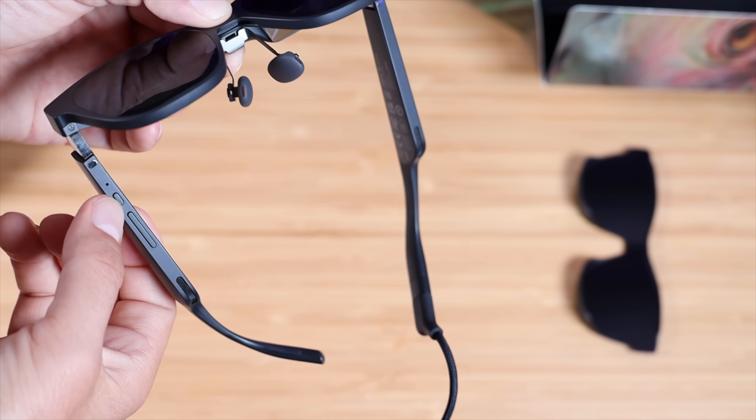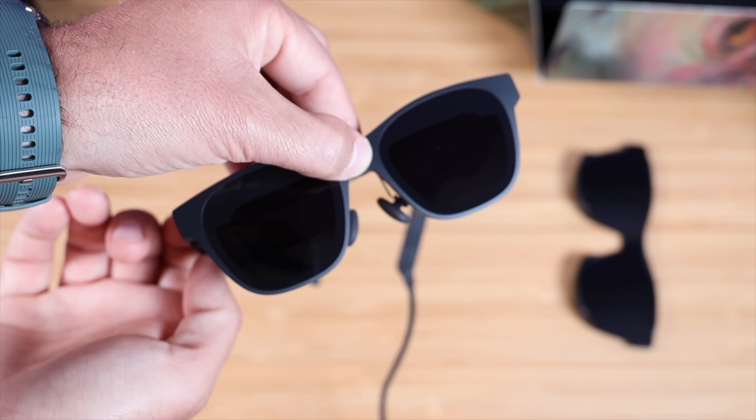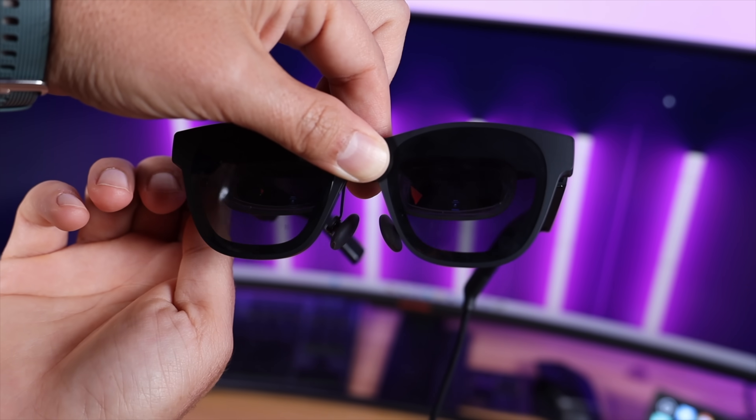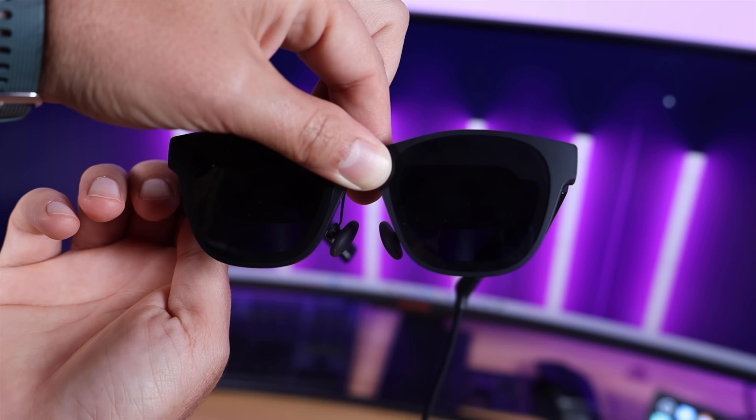My favorite feature of the Air 2 Pro has to be the electrochromic dimming. This allows me to use these glasses regardless of the ambient light situation without having to use the light shield. Changing modes is super easy — just click the mode button. There are three levels: 0% lets you see the real environment around you as it is; 35% blocks out enough light to clearly see content while still interacting with the world; and 100% mode gives the highest level of immersion, blocking out 99% of the light around you.